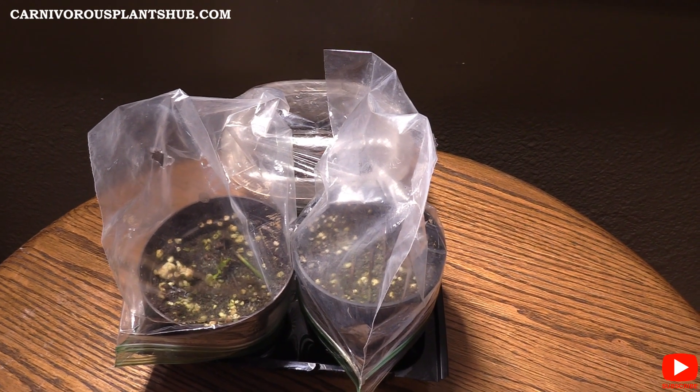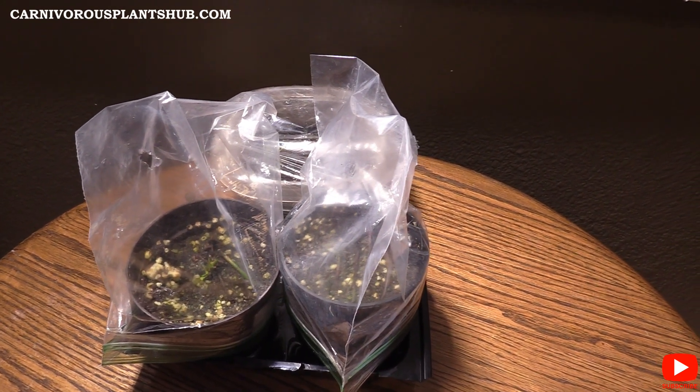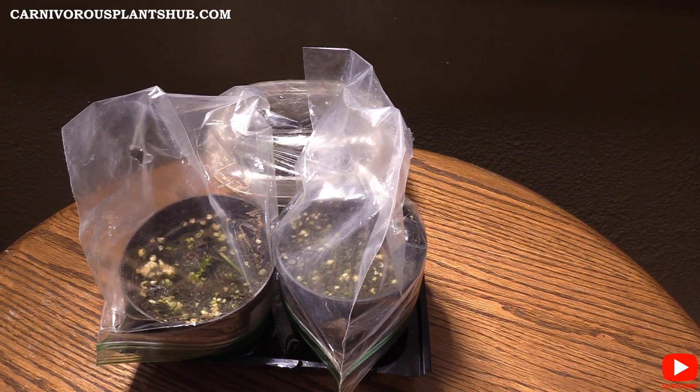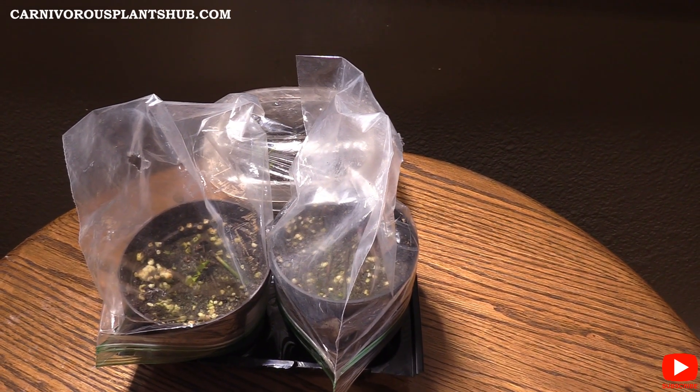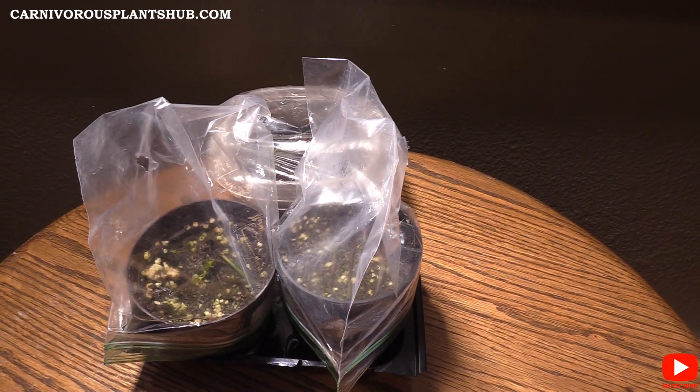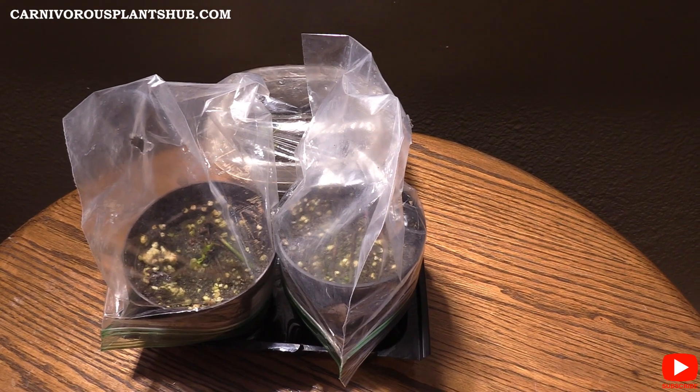This is my fifth video showing you guys my updates on the propagating of the Venus Flytrap Flowerstocks. I have a playlist if you want to check out my last video or if this is the first one you're watching and you want to see what it's looked like since the beginning, check out that playlist. It'll have all five videos — there's a link in the description. It's pretty interesting to see how this process has gone. I got some pretty good tips in there for you.